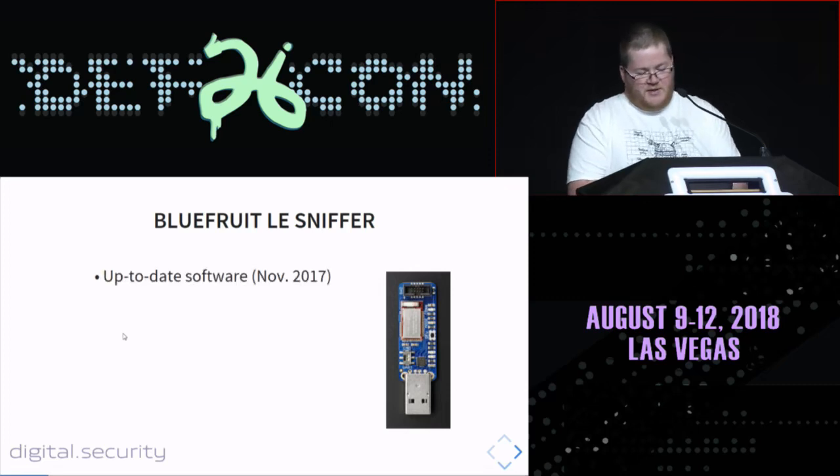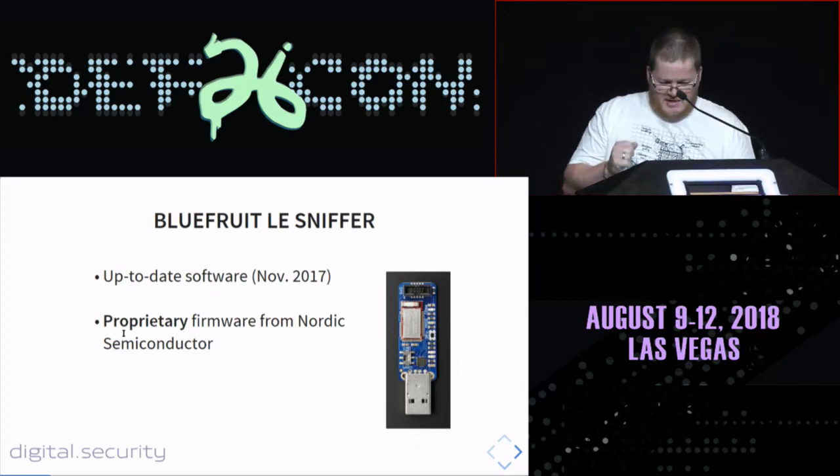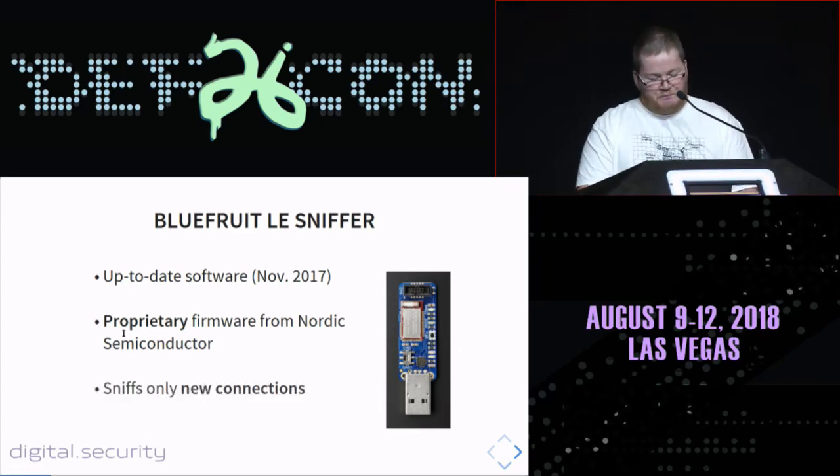The Bluefruit 80 sniffer made by Adafruit is based on specific software written by Nordic Semiconductor — proprietary firmware. It was last updated in November last year, so it's quite maintained. But this sniffer only allows new connection sniffing. You cannot sniff an existing already-established connection between two devices. This is very interesting for security analysis, but if you want to hack into already connected devices, you cannot do this with the Bluefruit 80 sniffer. It costs around $30 to $14, so it's affordable.